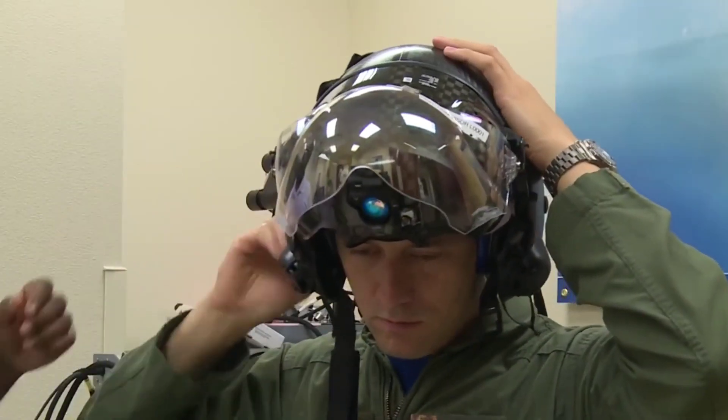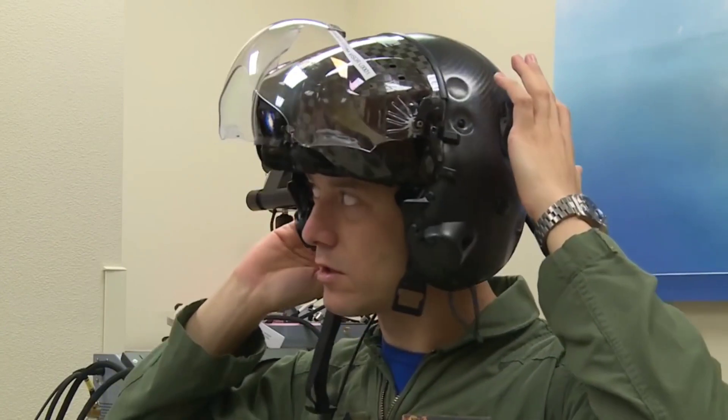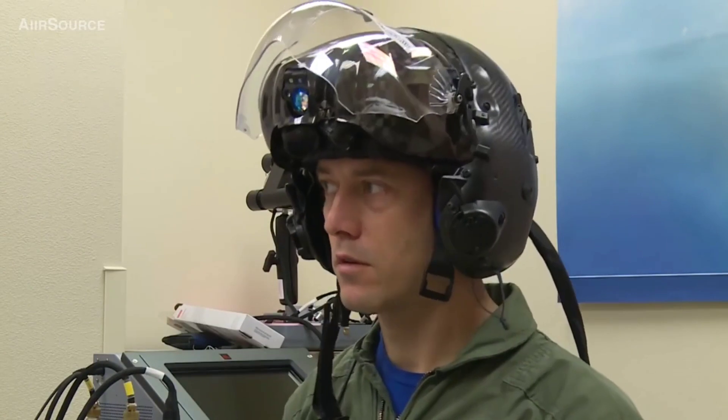Tighten your NAPAD wheel, and go ahead as far as it goes, then release it, and I'll snug it down for comfort. That's probably it — it's about where you'd wear it when you're flying.